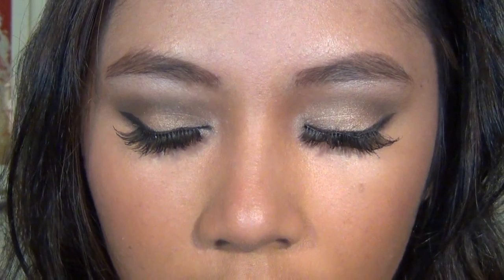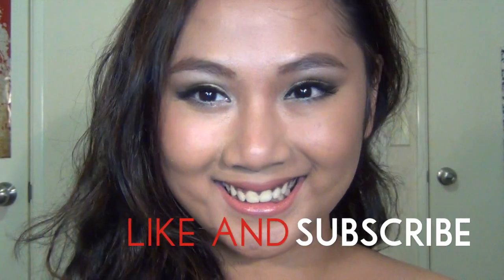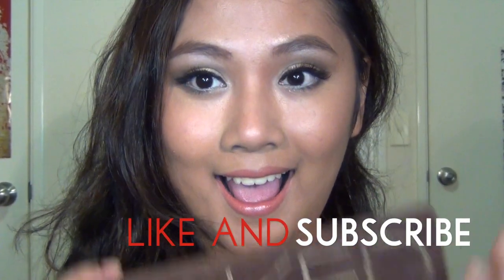This look is very flattering on a lot of people because the gold suits most skin tones, and it's perfect for prom or any other occasion when you want to look more glamorous and amped up than usual. If you like this video, don't forget to like and subscribe — I'll see you guys in the next video, bye!